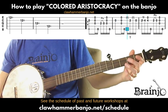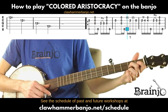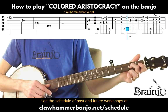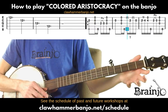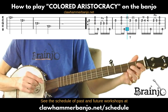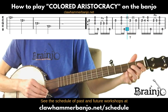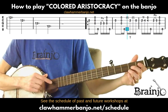Now we move into one of the syncopations I mentioned. We play a skip stroke, then a drop thumb to the second string while fretting at the second fret — I'm doing that with my middle finger. Then another skip stroke, then the open string with our thumb. We're playing that note twice with the thumb but keeping that motion going as we do.